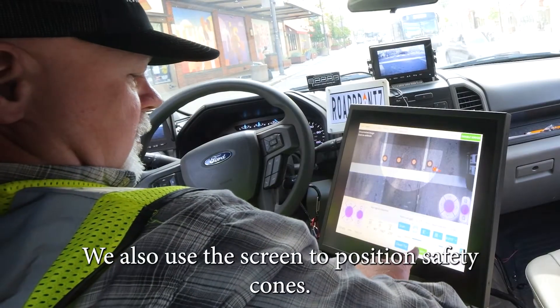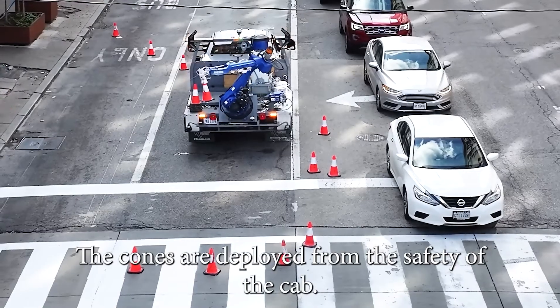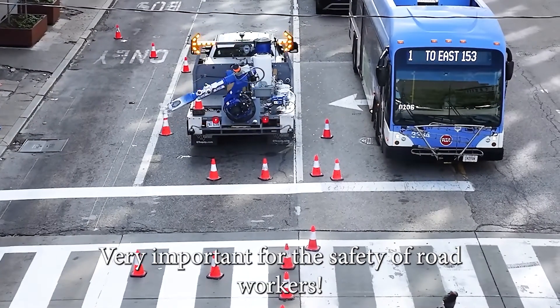We also use the screen to position safety cones. The cones are deployed from the safety of the cab — no boots on the ground. Very important for the safety of road workers.